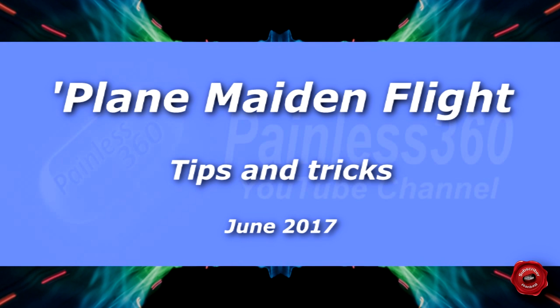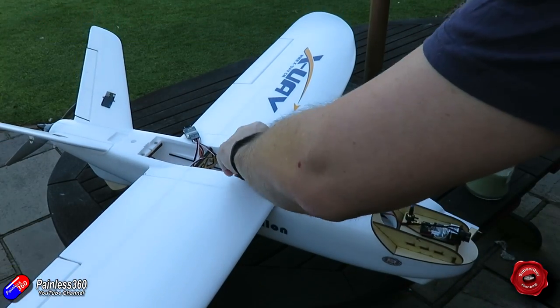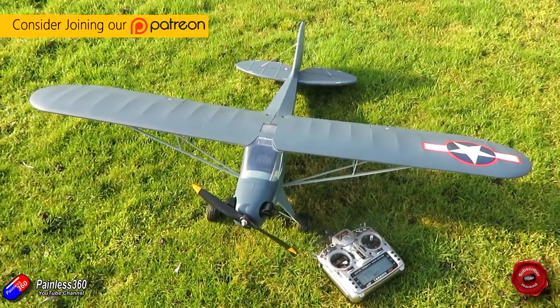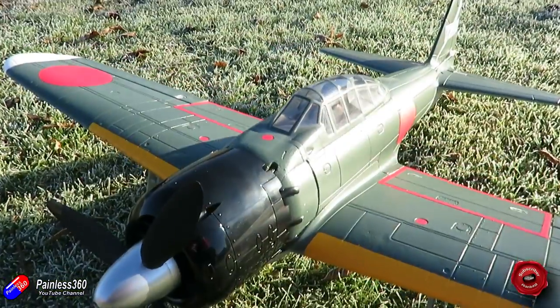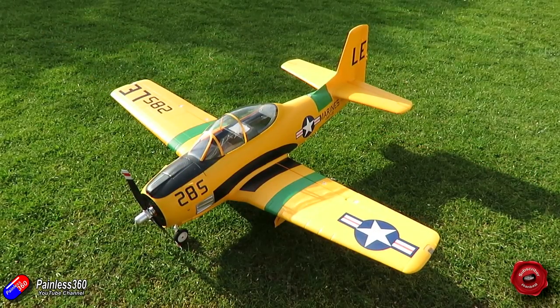Hello and welcome to this remote control tip. This tip is a direct result of a couple of questions and comments I've had — one from somebody on YouTube and one from my Patreon. The Patreon is a gentleman called Tom, who was asking about some tips and tricks to help when you're maidening a fixed wing model.